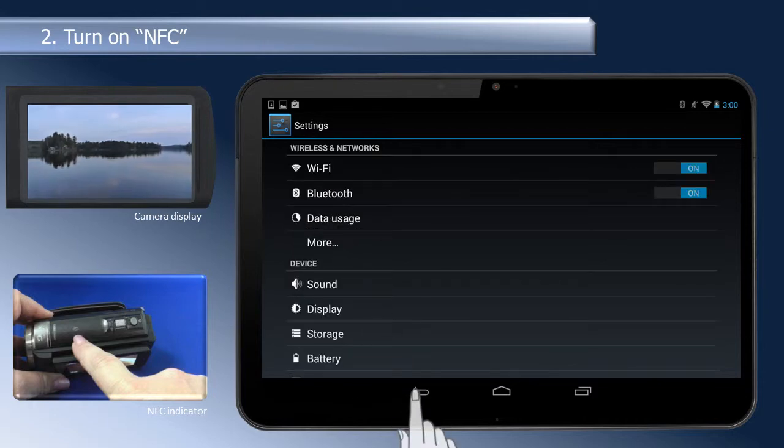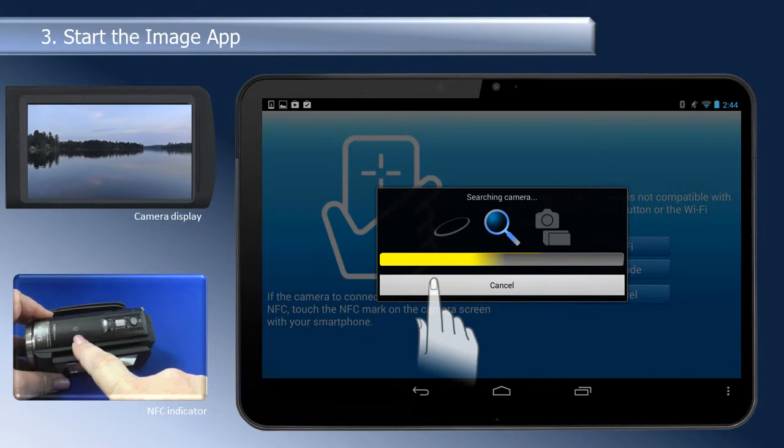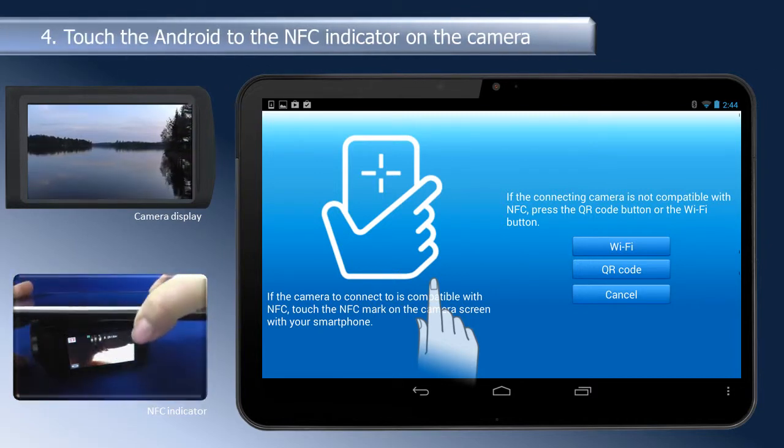Once NFC is turned on, start the Panasonic image app. The Android product will search for the camera. When the connection option screen of the image app appears, touch the Android device to the NFC indicator on the camera.